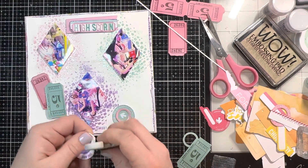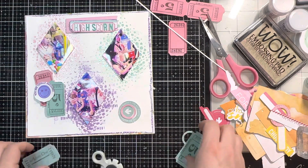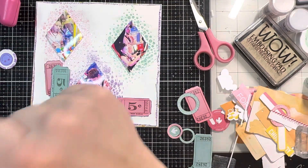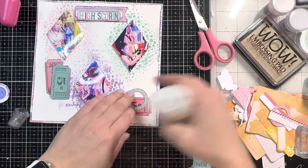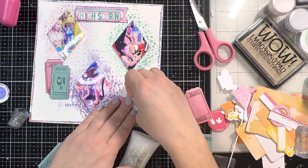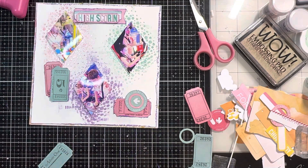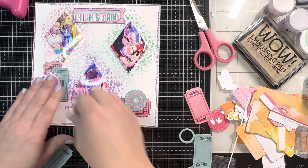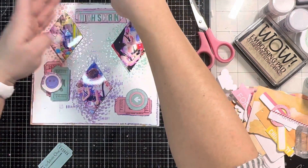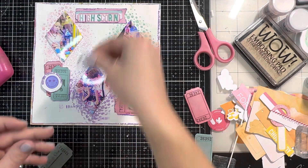I'll link down below with my affiliate link if you'd like to pick up part of this new release. I'll also link to my Instagram where we are having a hop today for WOW Embossing — make sure to go over there, hop along, leave comments, and you can be entered for a chance to win store credit. I'm using those tickets to anchor the little ephemera bits, and I'm really happy with how this page came together. I add another little circle of ephemera up at the top under the title, and then I'll keep it simple with a pocket page for the other photos from our day at the arcade. Thank you so much for watching — like and subscribe, and don't forget to hop along on Instagram! Bye y'all!